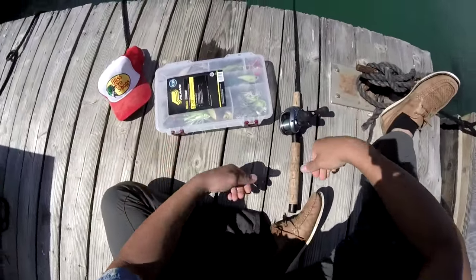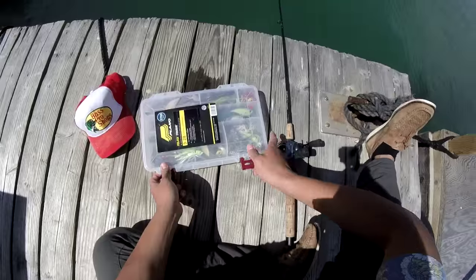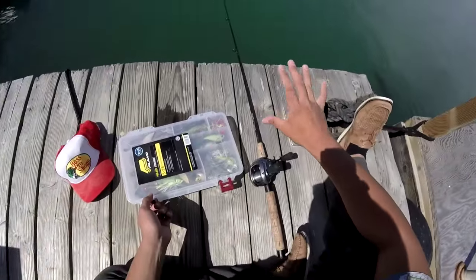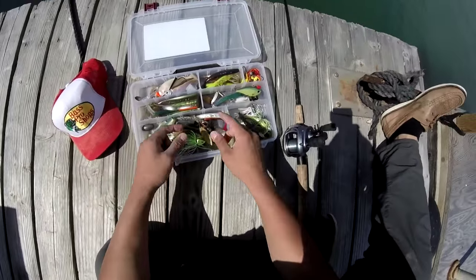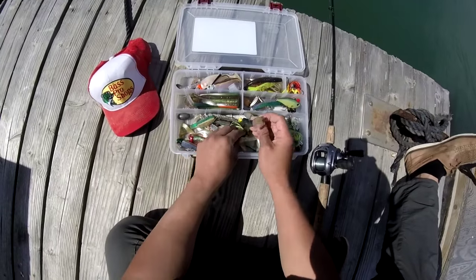I'm here trying to catch some spotted bay bass and some halibut. The water is a bit murky just because we had some recent rainstorms, so the water is going to be a bit murky, and that's actually going to influence what kind of lure I'm going to use to catch these spotties or any species that's going to hit my lure. I can go with the traditional swimbait.